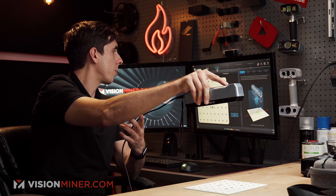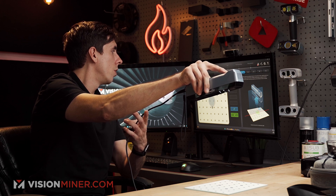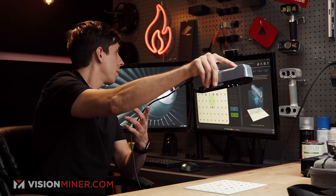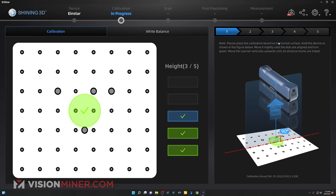That's neat — it shows me where I'm pointing. That is really cool. That's not something you get on the other scanners where it shows you where you're actually focusing. I really like that.